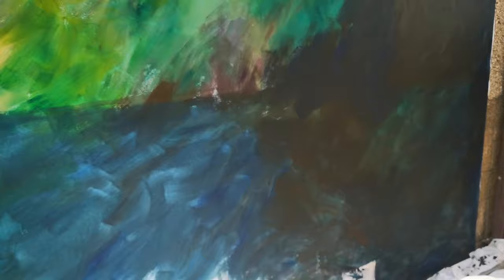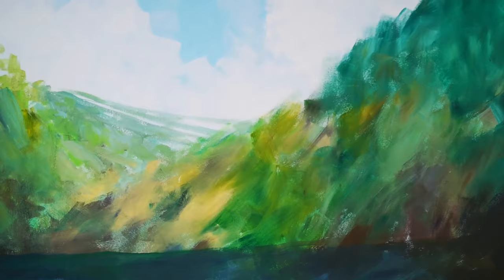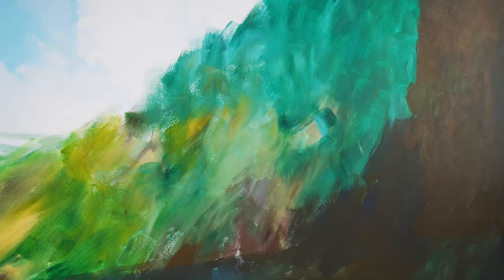Very loose brush strokes just now — these are all getting tightened up. A lot more colours to add in, especially the rock face on the right-hand side. More colours in the middle there with the trees, and then there's a sort of rock face over on the right-hand side too. So that's the next thing in the project. We'll see you again.